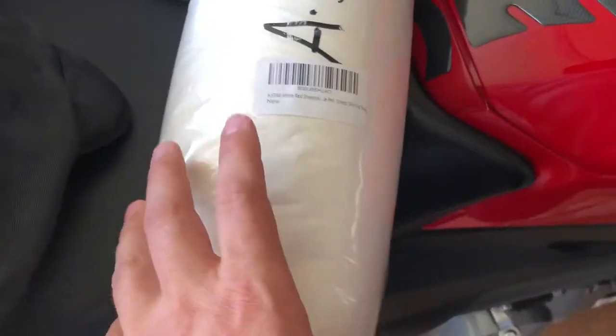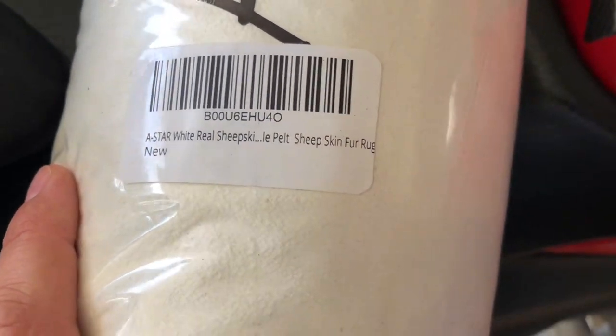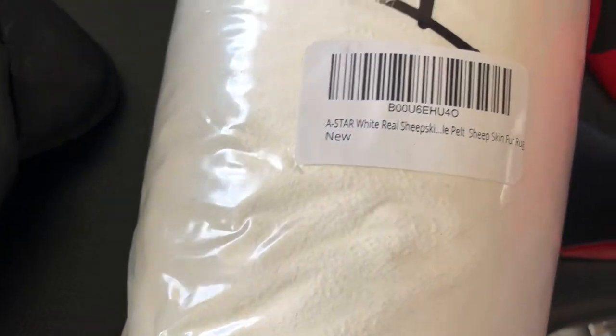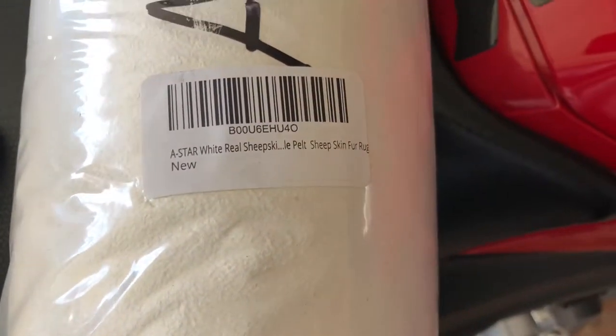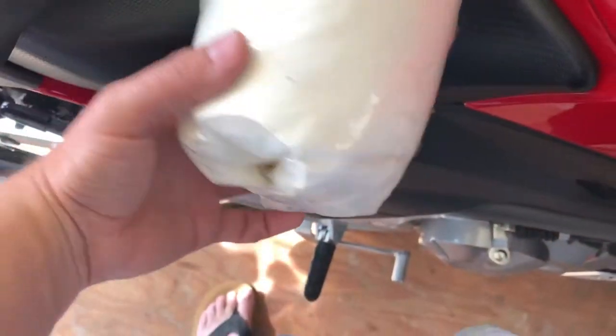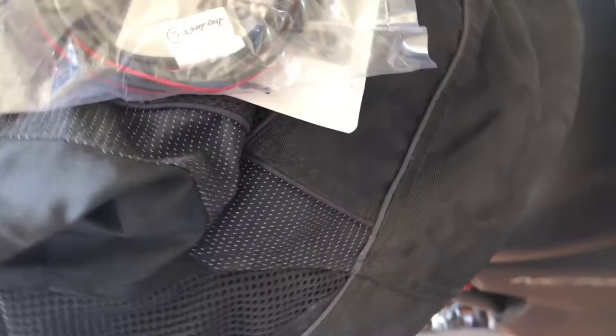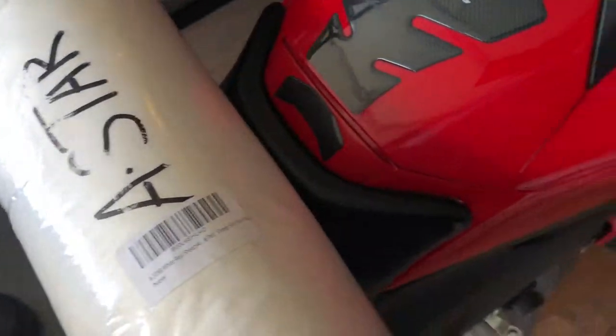One of the important things I really like to have when I ride — plus that seat is not super comfortable, and I think I have the low seat so even less padding — is this white sheepskin wool. I'm going to cut it to fit. I'm going to make two of them, one for me and one for my brother, and put some elastics on so it'll stay on the seat.